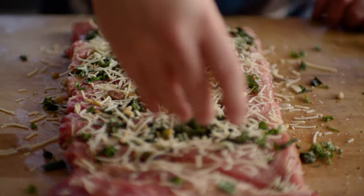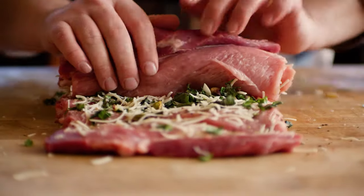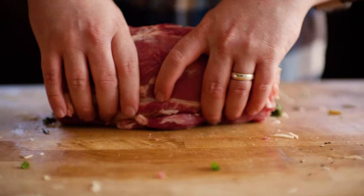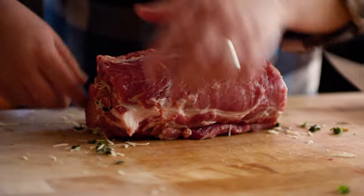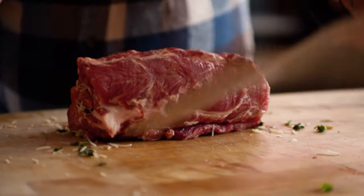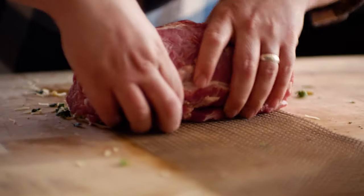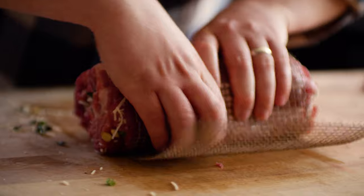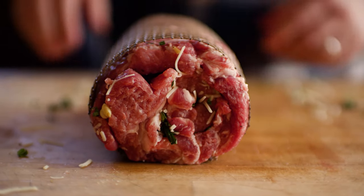And then simply roll it up. From here you can truss it with butcher's twine, but what's even easier is to grab one of these heat resistant silicone coated frog mats and roll it up right inside of here. And that is ready to go on the smoker.